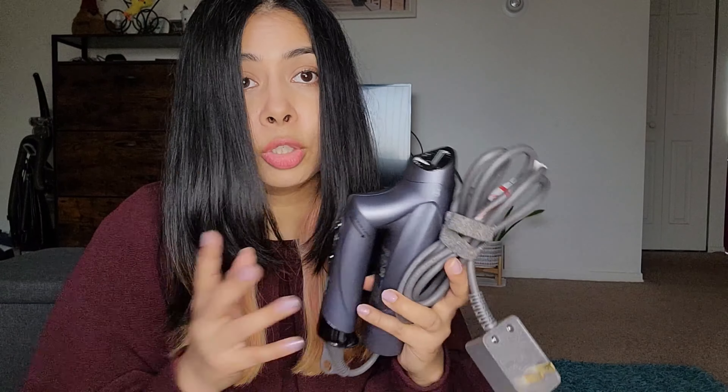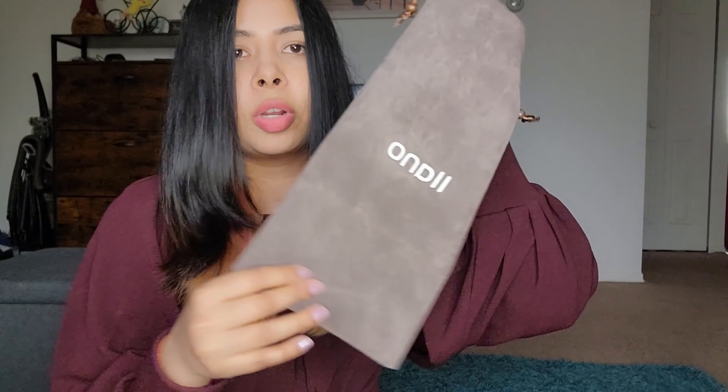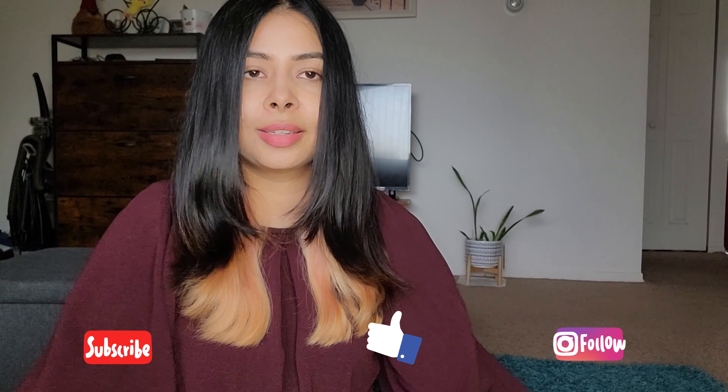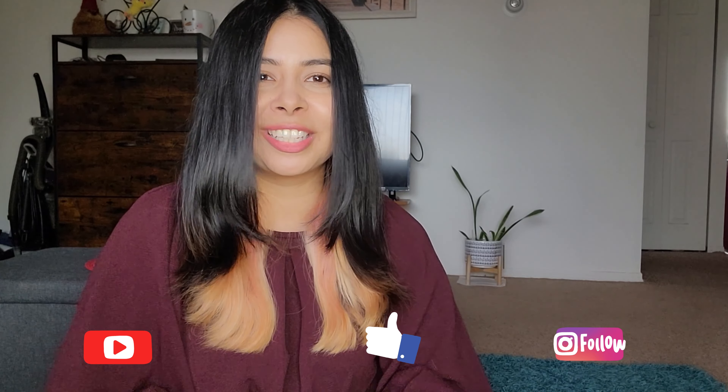It is very portable and lightweight — you can carry it anywhere. If you're traveling, you can carry it. It also comes with a really nice pouch so you can carry your hair dryer in it. It has a little hook so you can hang it wherever you want. It has pretty much everything you need in a hair dryer: small, lightweight, comes with a bag, and has attachments. That's all for today, guys — I hope you liked it. I promise I'll upload videos in a timely fashion. If you like this video, please like and subscribe. Thank you very much!